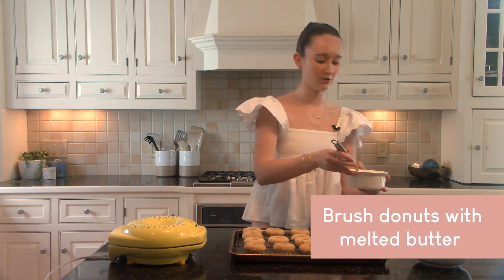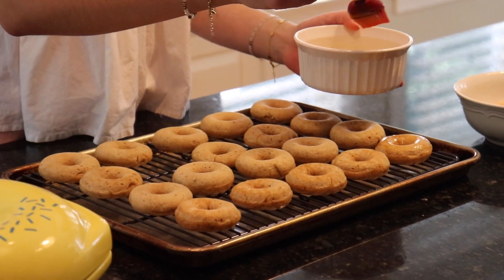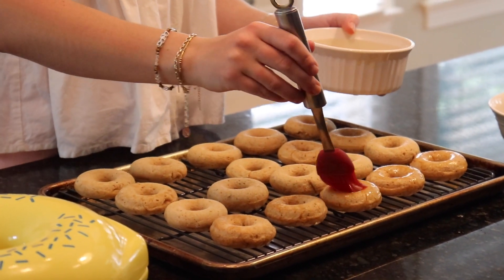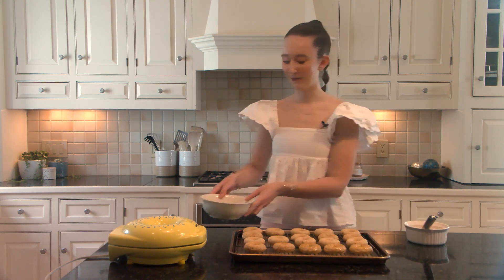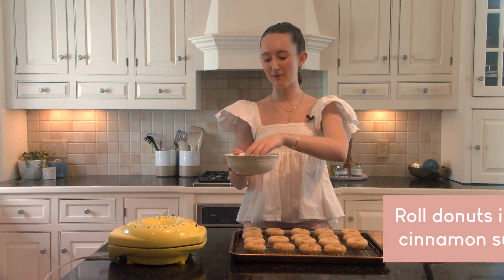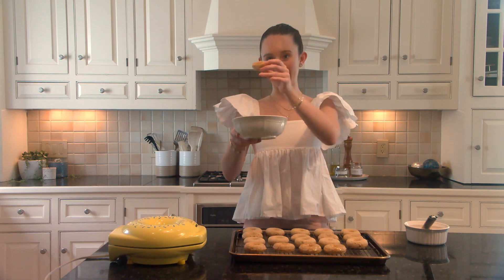Now that most of our donuts are done baking and cooling, we can go ahead and take a pastry brush, dip it in the vegan butter, and lightly brush the tops of each donut so the cinnamon sugar mixture will stick. Let that butter drip down the sides of each donut. Then take each butter-coated donut and just dunk it and swirl it around in the cinnamon sugar mixture — really toss it around. If you run out of the cinnamon sugar mixture, it's super easy to make with just a little bit of cinnamon and a little bit of sugar. Repeat that with the rest of the donuts.